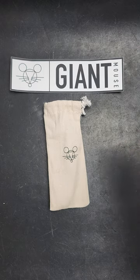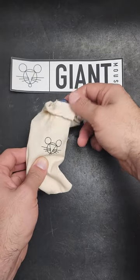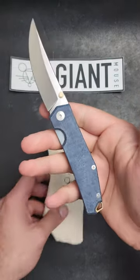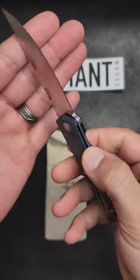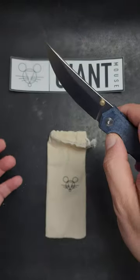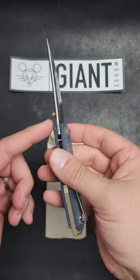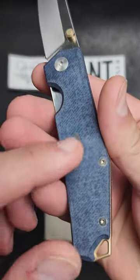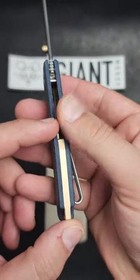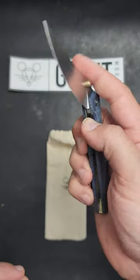Someone is going to win this knife in the next 24 hours. This is just being released as you're seeing this video at noon on the 15th of December. This is the Clyde in 20CV — it is a trailing point design on phosphor bronze washers with a crown spine and a brand new take on denim micarta that looks a little bit different than anything I've ever seen, with a titanium backspacer and liner lock.